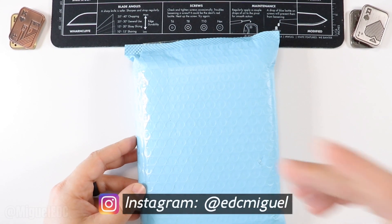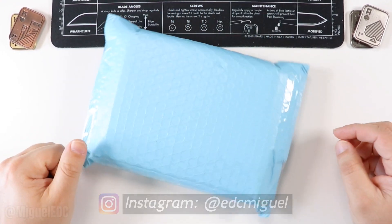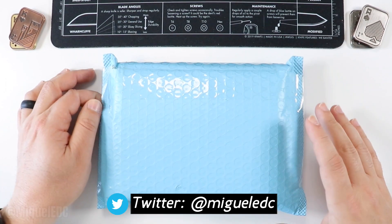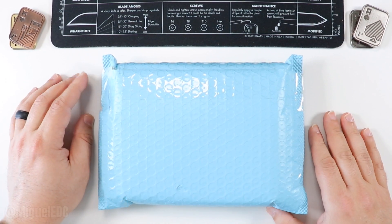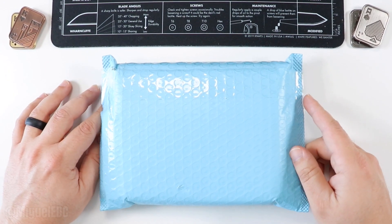What is going on guys, welcome back to the channel. My name is Miguel and you're watching Miguel EDC, the channel where we talk everything EDC gear. Here today we're doing another unboxing. This knife comes to me via the Lefty EDC knife pass-around, so shoutout to Kevin aka Lefty EDC — go ahead and give him a subscribe to his channel.